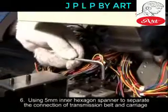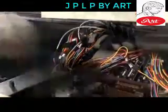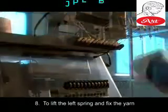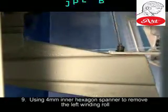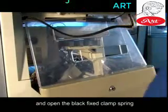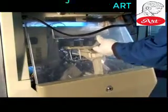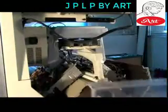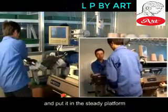Using the 5mm allen key to separate the connection of transmission belt and carriage. Separate the left wire receiving alarming line. Lift the left spring and fix the yarn. Using the 6mm allen key to remove the left winding roll. Using the 6mm allen key to open the left protecting cover and open the black fixed clamp spring inside the protecting cover to make them separate. Remove the carriage with great care from the left side of the machine by two technical maintenance staffs and place it on a steady platform.